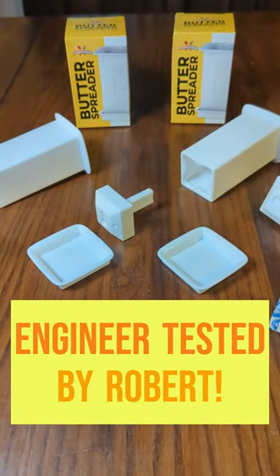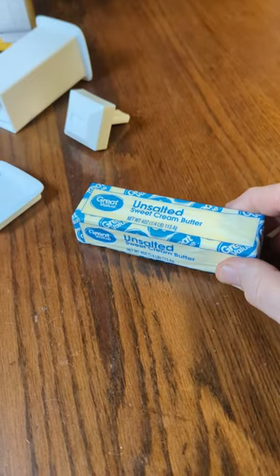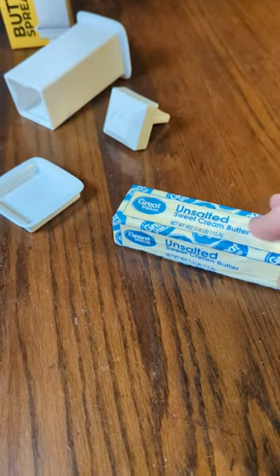This is a two-pack of a butter spreader and the butter out in the east part of the United States is this size. California has a slightly smaller one. It'll fit that directly.